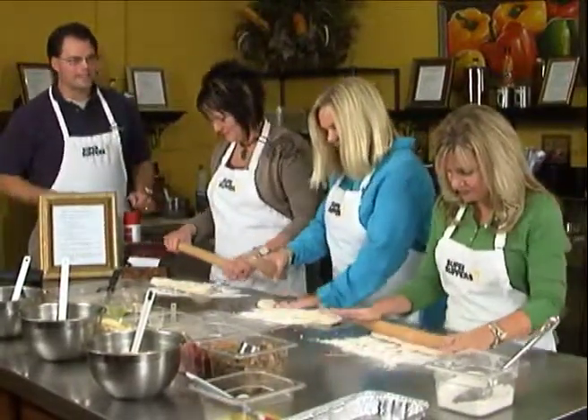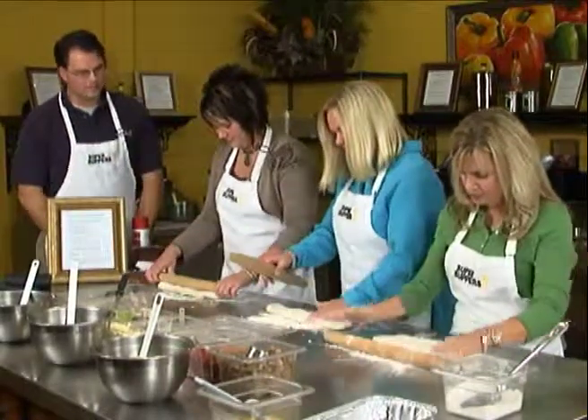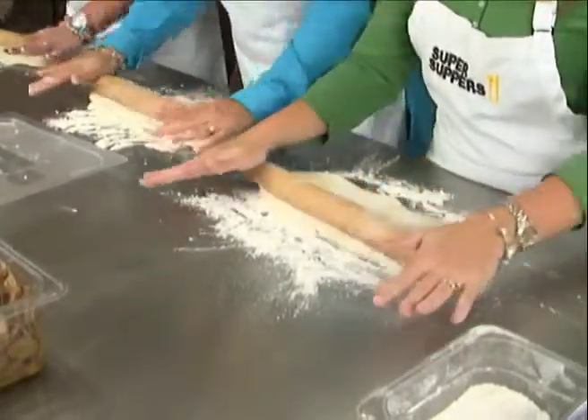Now this is one where we usually encourage you to stretch out a little bit — you're going to get a workout here. All the frustration you have with your kids, you can take it out right now on the dough.